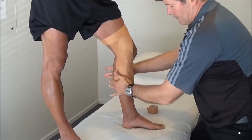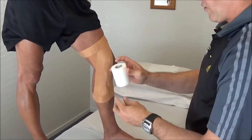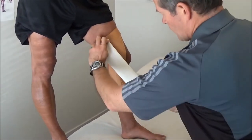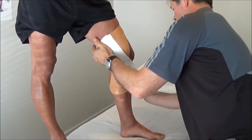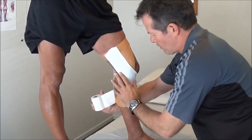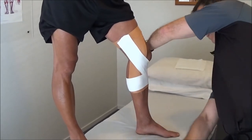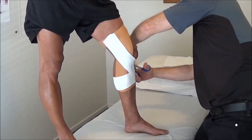Now I want to put a bit of strapping over the top of this, so we'll use a 75mm or 7.5cm elastic adhesive bandage. We'll start at the top and come around, and I'm going to show you one technique which uses the minimum amount of tape, and we're going to cut this off like that here.